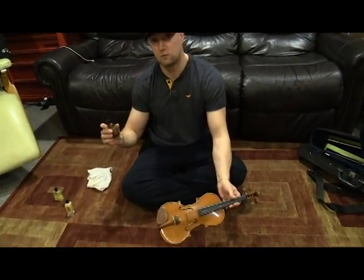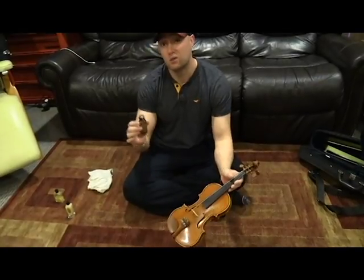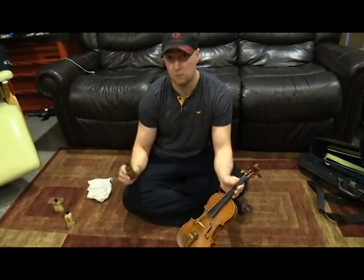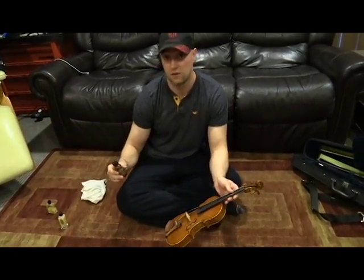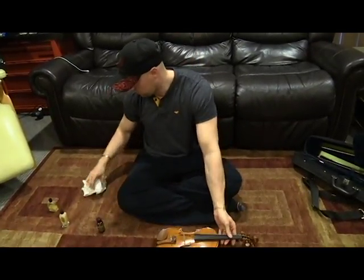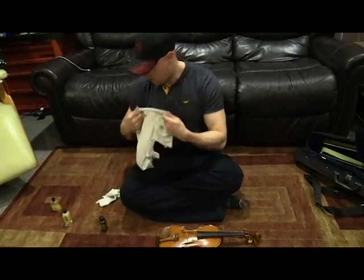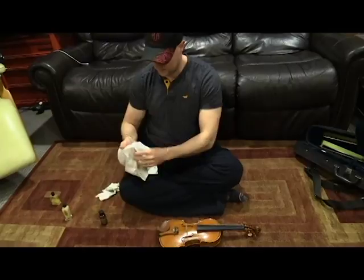So we're going to talk about safety first as we get into it. Of course these are chemicals, so you want to make sure you're not drinking or consuming them in any way, shape, or form, and make sure you have adult supervision if you're going to try this on your own. The first thing you need is just an old t-shirt — it works just fine. You can use anything that's cotton.